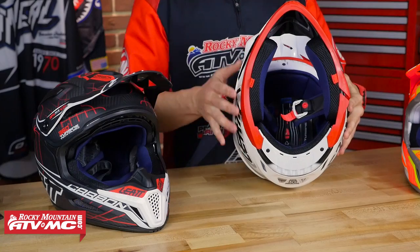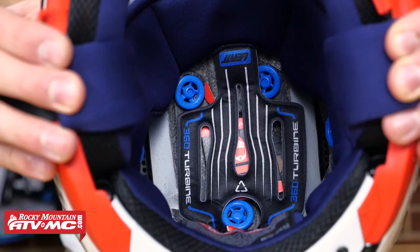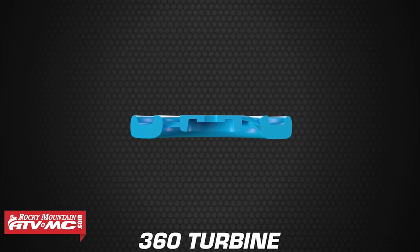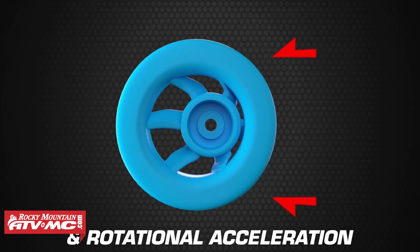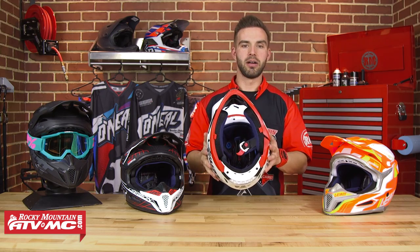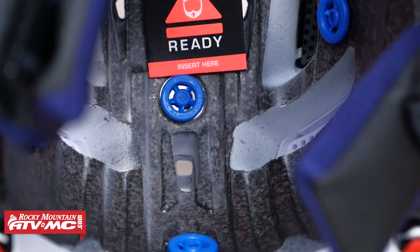What really makes this helmet stand apart is Leatt's 360-degree turbine technology. Along the inside of the liner, there are small blue turbines that absorb energy at impact. They claim it reduces up to 30% of impact at concussion level and up to 40% of angular acceleration. Because not all crashes are straight up and down — they can be front to back or side to side — these turbines flex in 360 degrees to absorb and slow down impact in all directions.